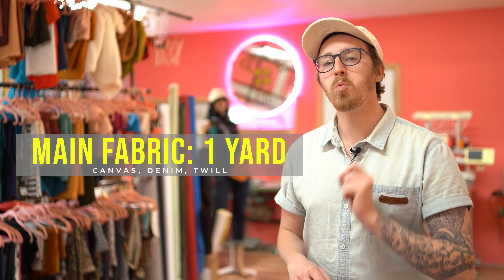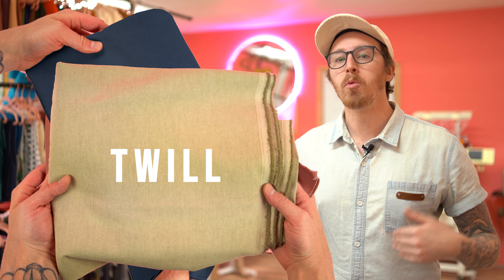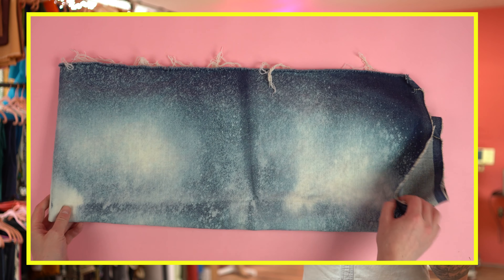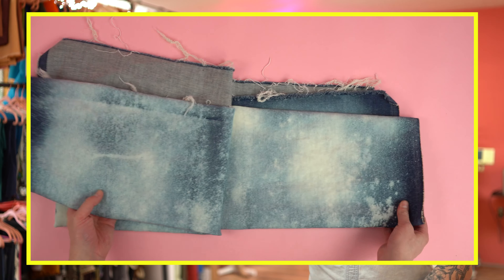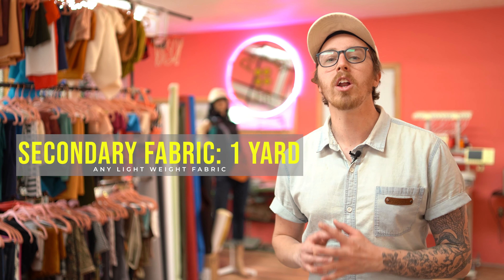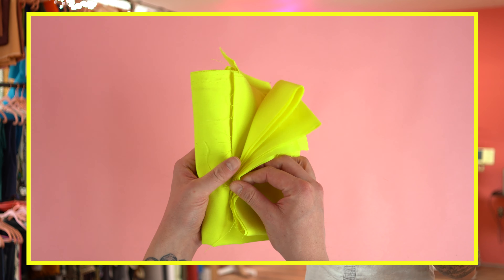Getting started with supplies: you're going to need one yard for your main fabric, and I recommend grabbing a canvas, denim, or twill — these are all nice durable fabrics that will yield a great project. I'm going to be using a denim that I acid washed. You'll need one yard for your secondary fabric, and this is going to be a lighter weight lining. A lighter weight cotton or polyester will work perfectly.